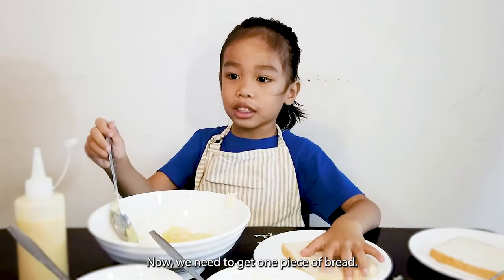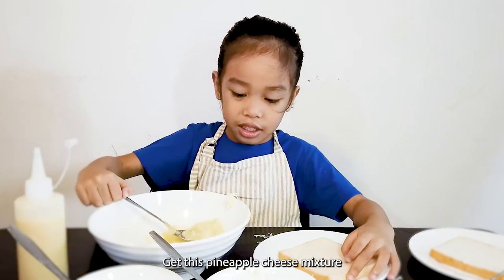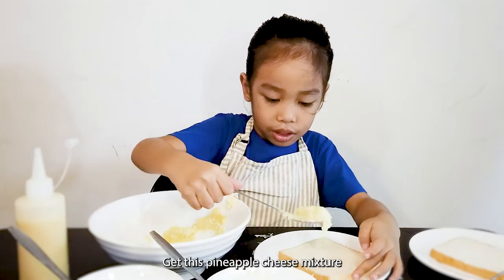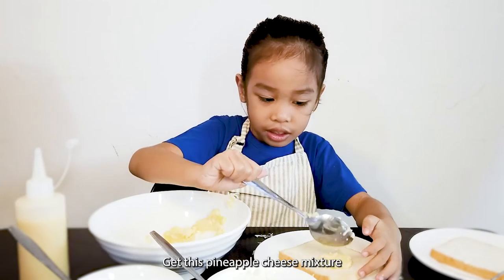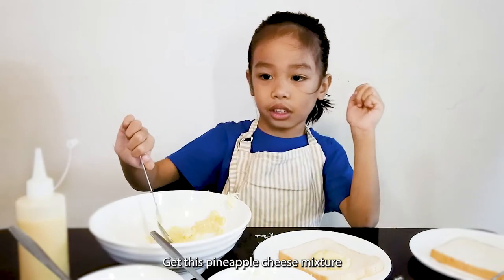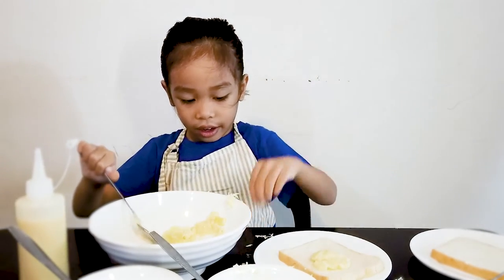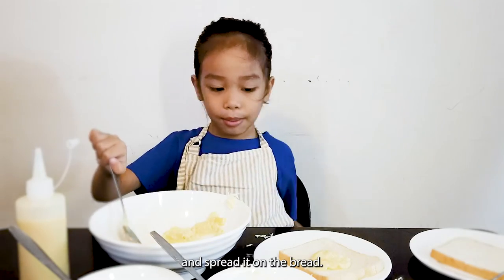Now we need to get one piece of bread. Get this. I'm not going to squeeze. Use mixture. Mix mixture. And spread the other way.